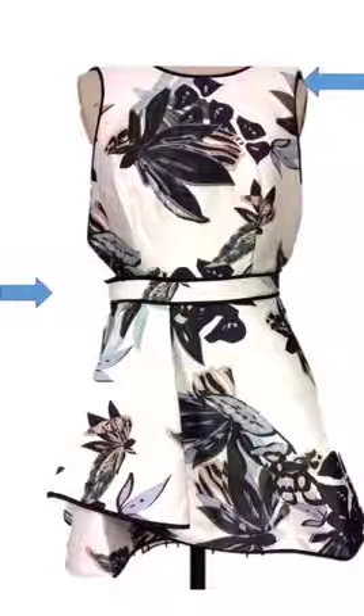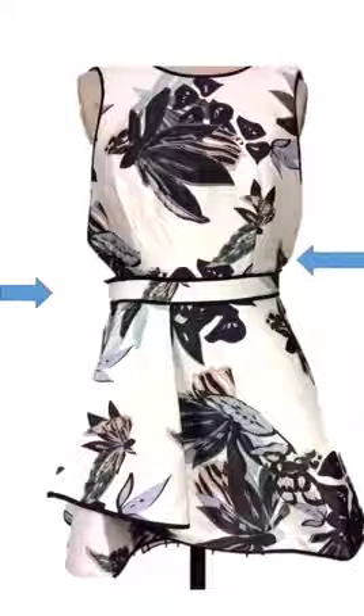We're going to focus on the front and back bodice as well as the front skirt, which is a mock wrap.